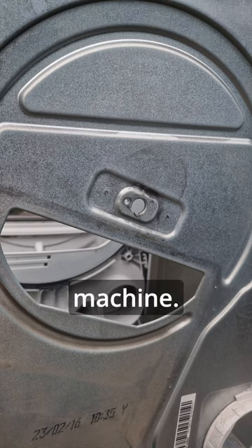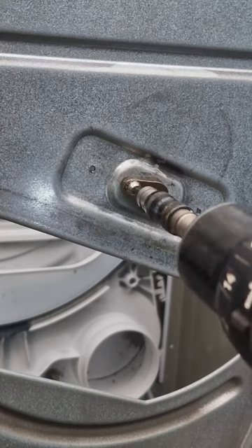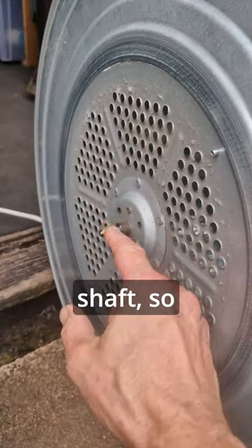So I bought a new one on Amazon which arrived the next day, screwed it in position, and put a bit of grease on the shaft so to speak.